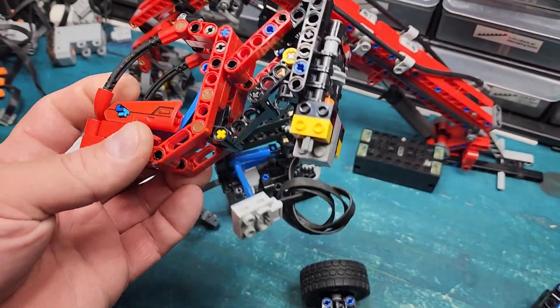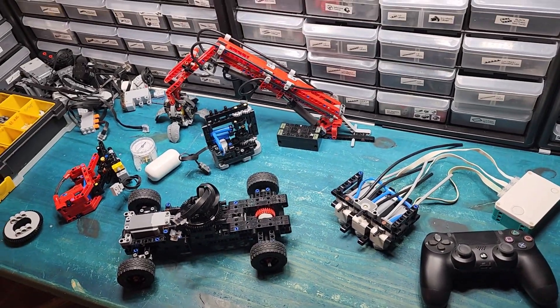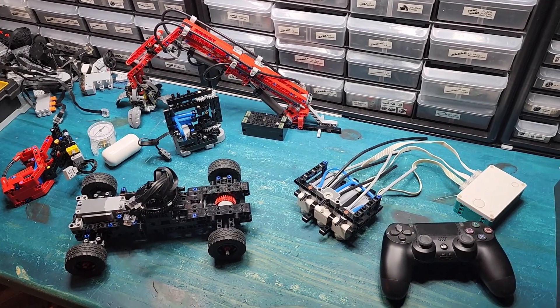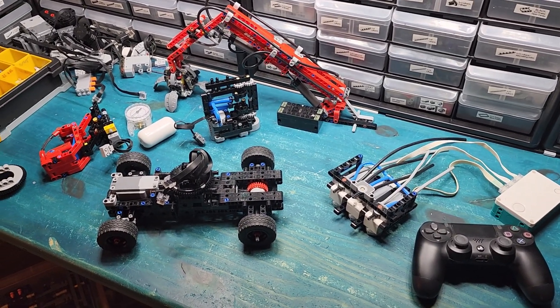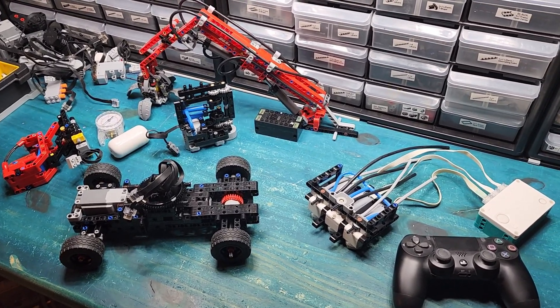For kicks at the end, I put a micromotor on the cab so I could control that too. Basically it was a fun build — eight total motors, two batteries, a remote, and I don't know, about a dozen hours of work. You'll see what happens next.